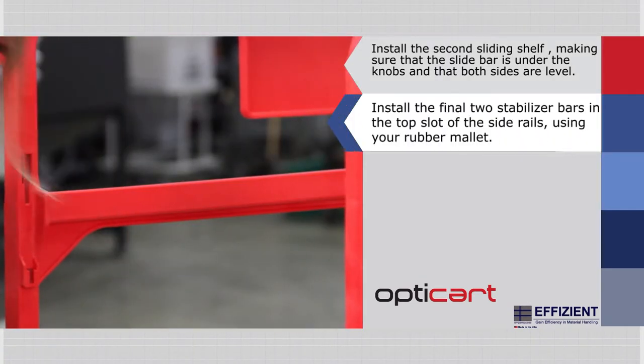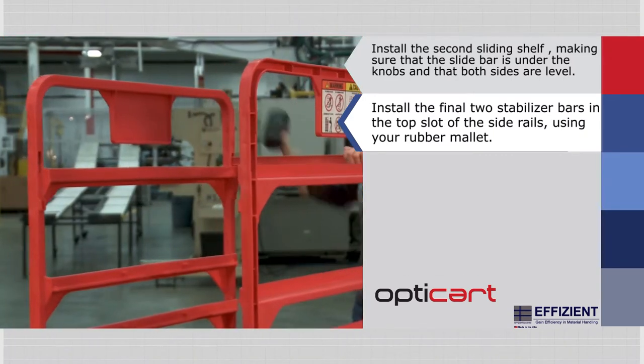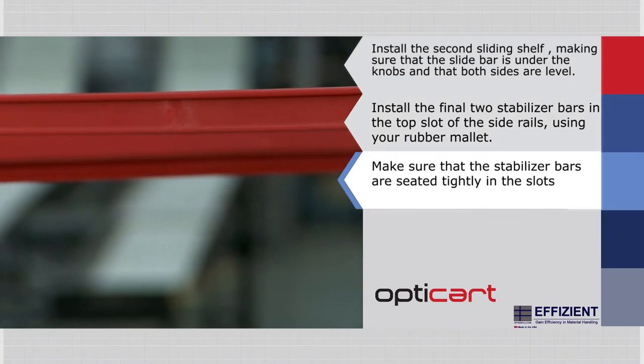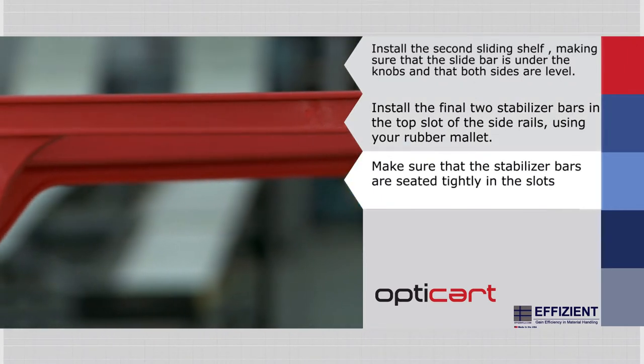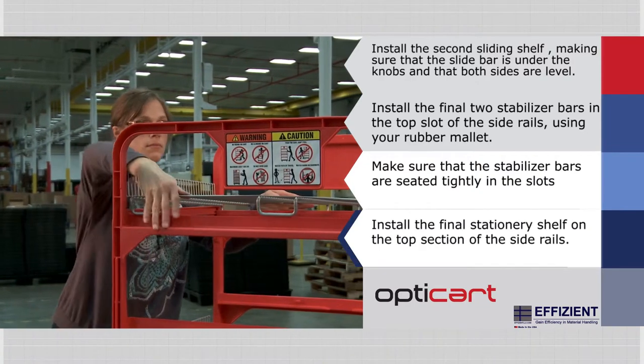Install the final two stabilizer bars in the top slot of the side rails, using your rubber mallet to gently pound them into place. Make sure that the stabilizer bars are seated tightly in the slots. Install the final stationary shelf on the top section of the side rails.